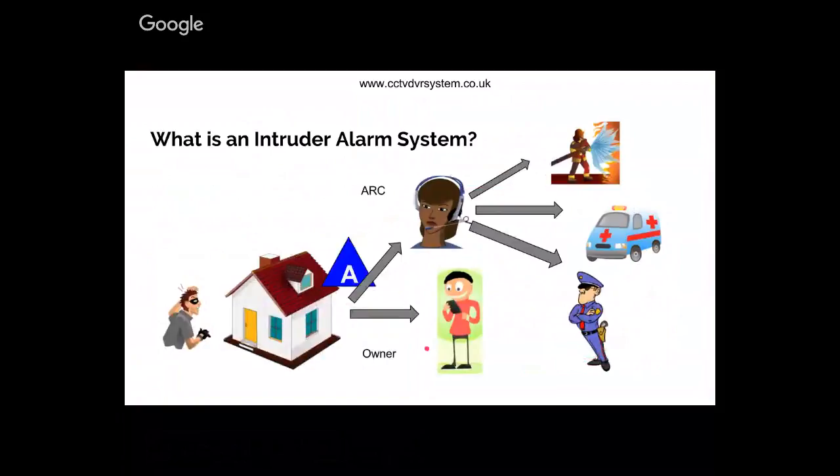Once you arm an intruder alarm system, it has two statuses: it can be armed or unset. When you leave the property you set the alarm system - we call it arming the alarm. Once it's armed, if someone enters or tries to enter the property, it then sends a signal out to you. In a basic system, you get a text message or phone call from a speech dialer which alerts you of unauthorized access.